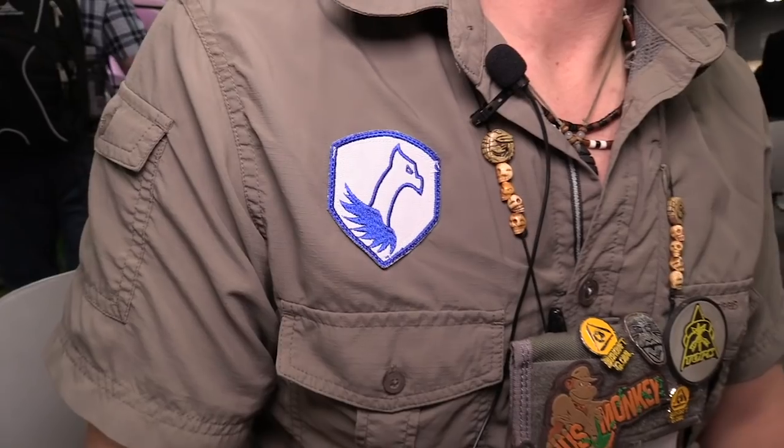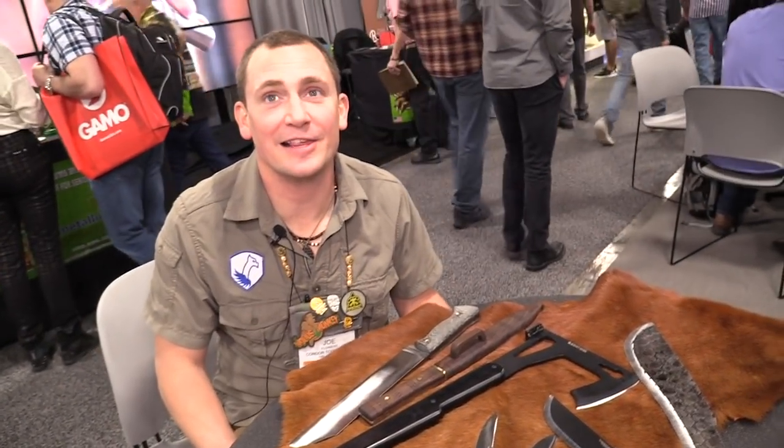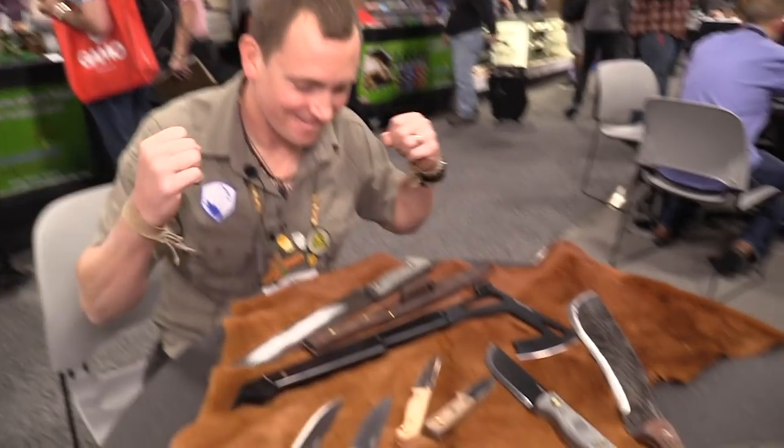SHOT Show 2019. We're at the Condor Knife booth with Joe. I was as still as I possibly could be at SHOT Show right now. There's so much going on. We got a ton of knives on the table, dude.